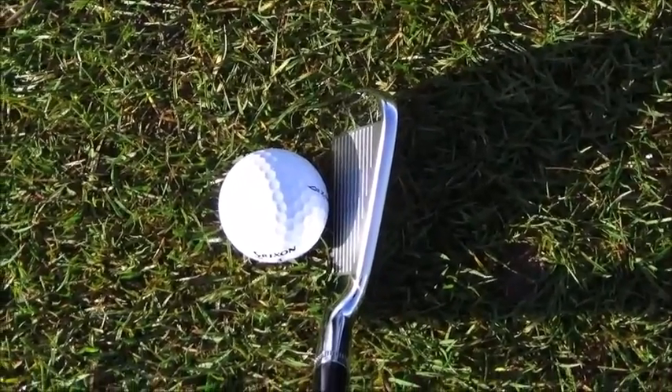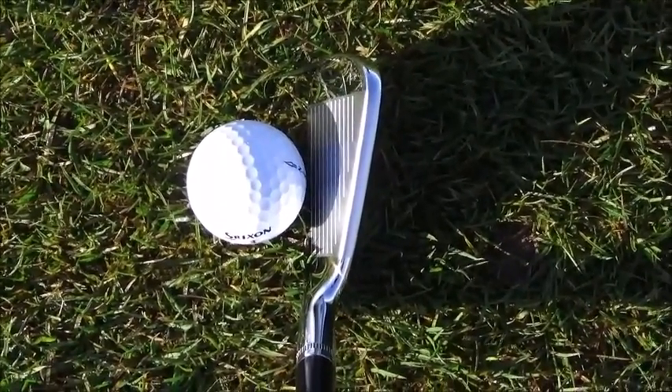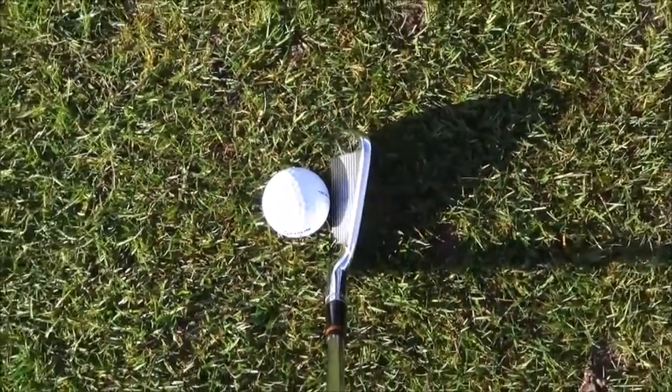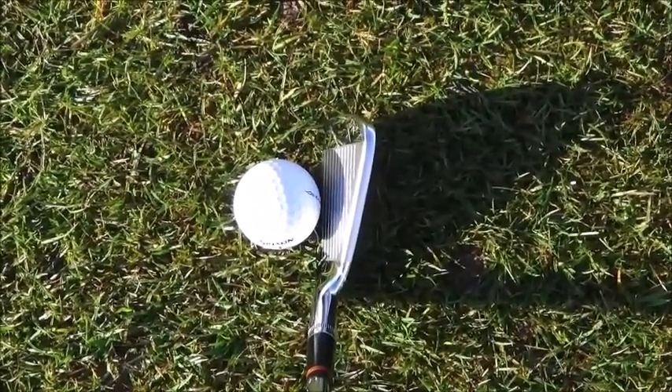And this is my 4 iron which is the V4. It's got a little bit of cavity in the back. You can see it's still quite a small looking head - it sits quite tight. It doesn't have little dimples on the front down the side of the groove, so I don't have that advantage of using them as a lining aid. But great irons - if you can get your hands on them, give it a go.